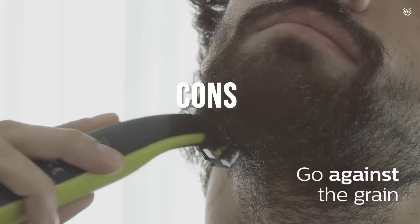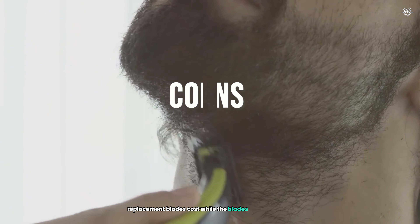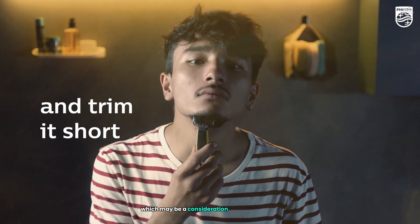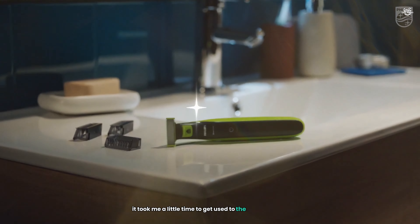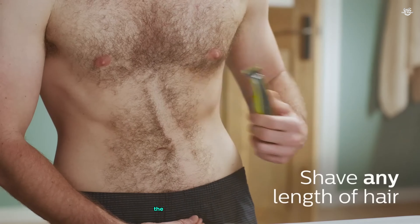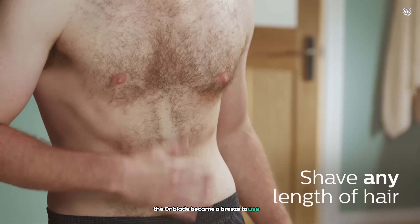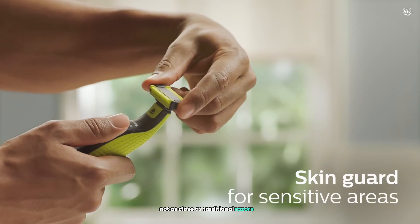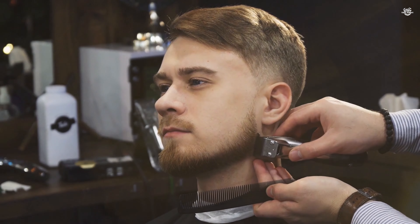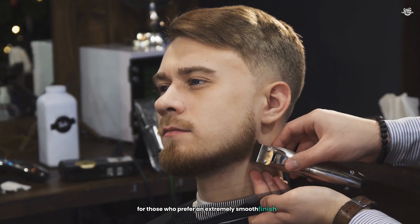Cons: Replacement blade cost — while the blades perform well, they can be expensive to replace, which may be a consideration for some users. Learning curve — it took a little time to get used to the best angles and pressure for optimal results, but once I got the hang of it, the OneBlade became a breeze to use. Not as close as traditional razors — while it offers a close shave, it doesn't quite match the closeness of a traditional razor for those who prefer an extremely smooth finish.